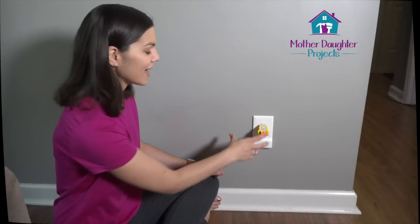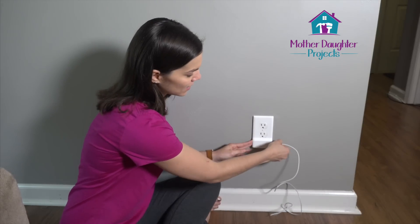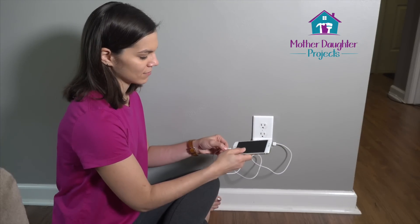Now that the power is back on, I can unplug this and I can plug my iPhone cable right here on the side, but you can use anything USB that you have. You plug it right in and you just put your phone. And there you go — now I'm charging my phone.